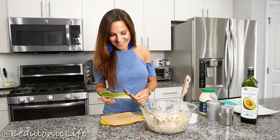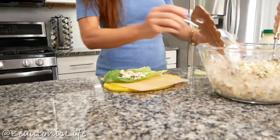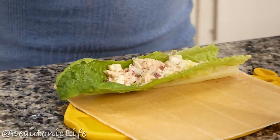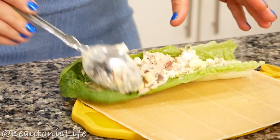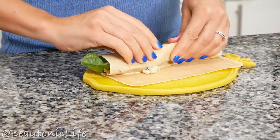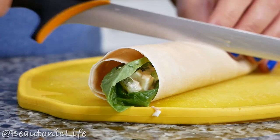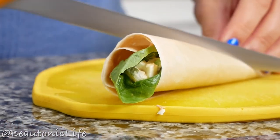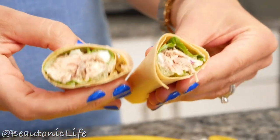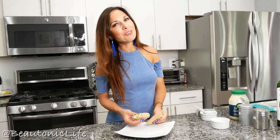This is one of my favorite ways to enjoy this salad. Look at this — it is so pretty and really tastes so delicious!